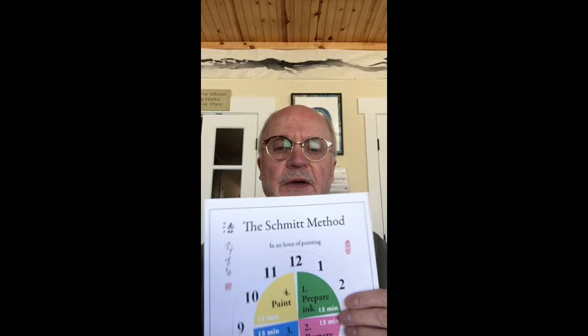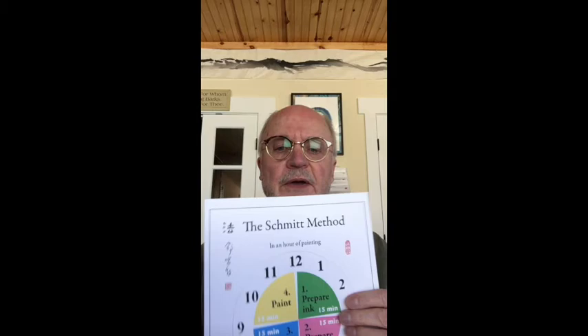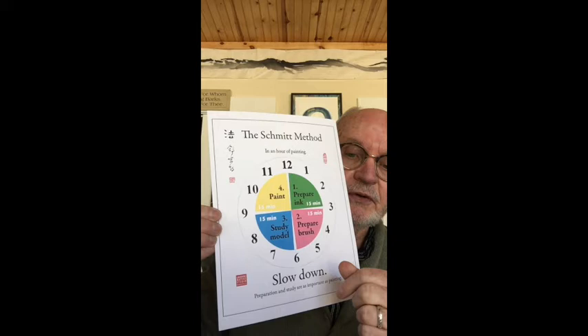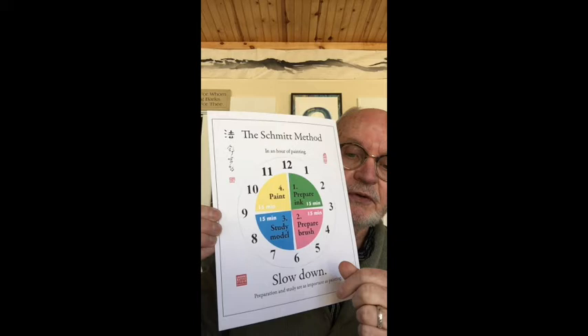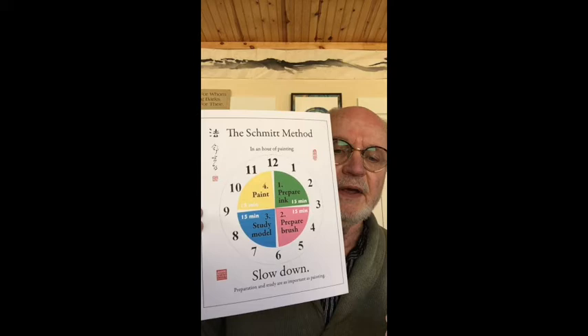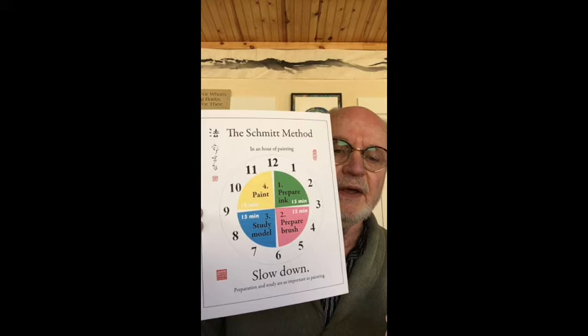Before we start, I want to review a little bit of process. I call this the Schmidt Method. For any hour that you're painting, I would suggest you spend about 15 minutes preparing your paper and your color, the next 15 minutes really studying the model, and then at the end of the hour 15 minutes you get to actually paint. This is about slowing down, taking your time, working the process, and enjoying the experience and the journey as much as trying to get to the end.